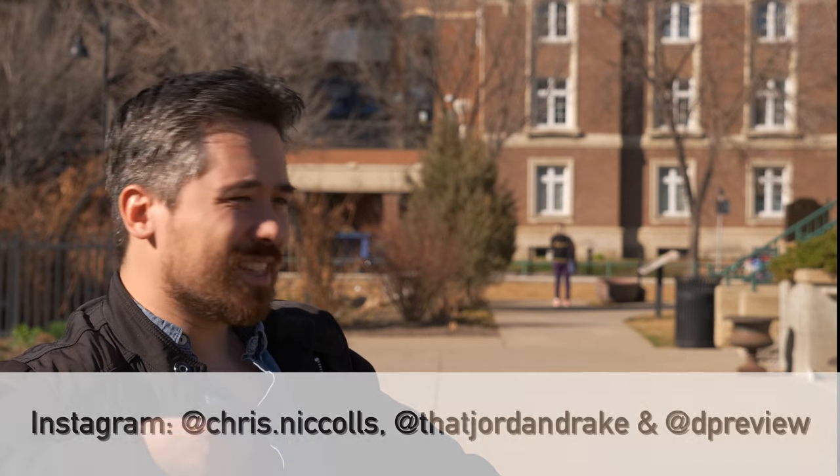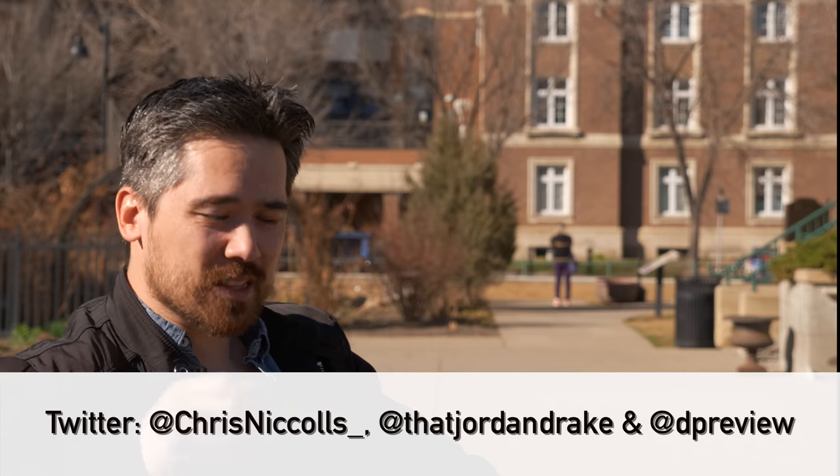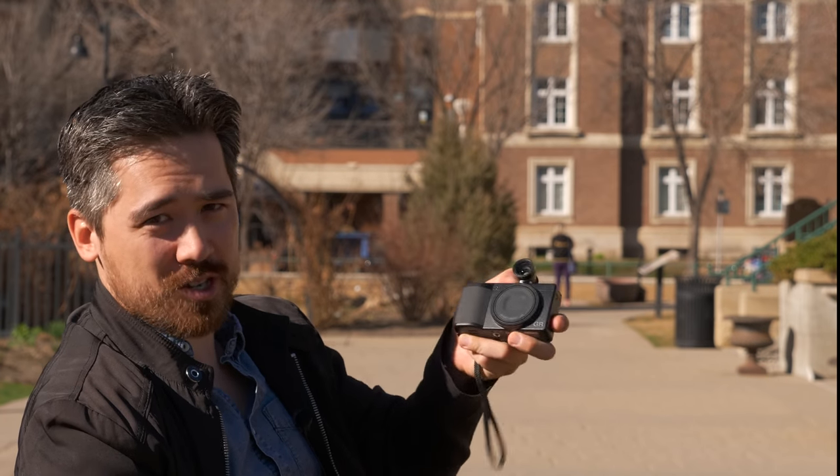If you want a camera that's a lot of fun, you don't mind carrying extra batteries, and you don't need really good video capability, I think the Ricoh GR3 is worth a look. Let us know your comments below, don't forget to subscribe to the channel, check out our Instagram and Twitter feeds. Let us know how you feel this camera is going to fit in the marketplace — otherwise we'll see you with another review very soon.